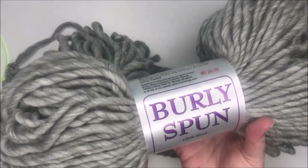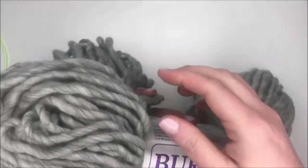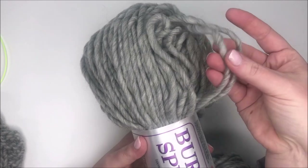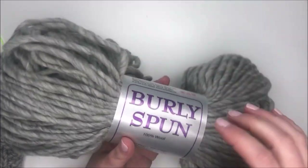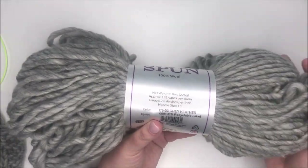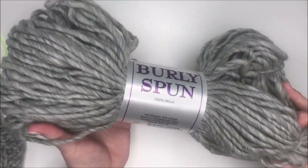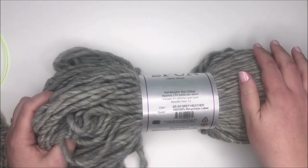You can see here it comes in this gigantic skein, and it is 100% wool. You can see it is a single ply — very chunky and lovely. I love the color variation that you get in the yarn. In the skein you get 8 ounces, which is great, and that's 132 yards. You do have enough in this one skein to make yourself a quick little accessory.